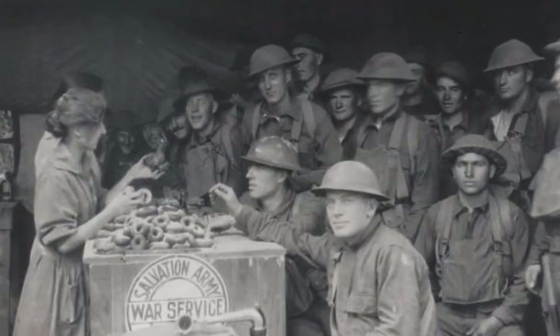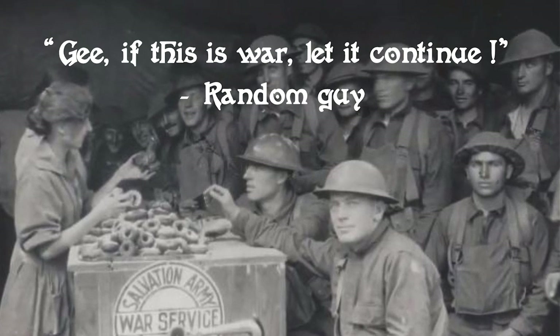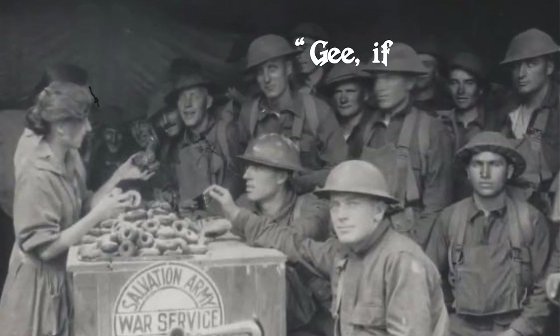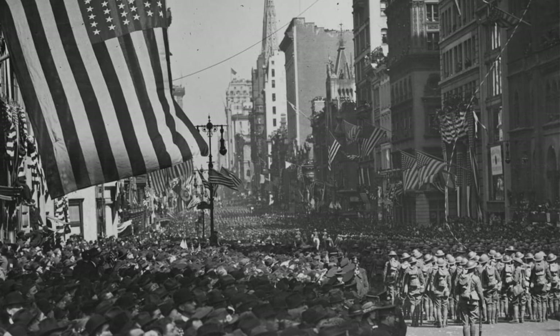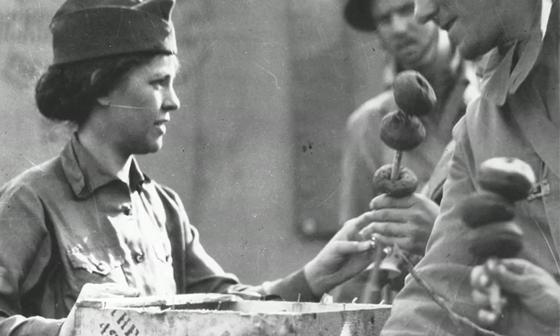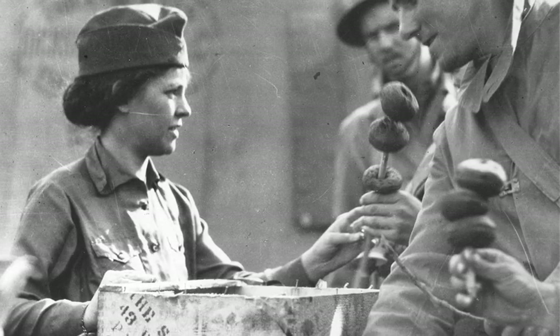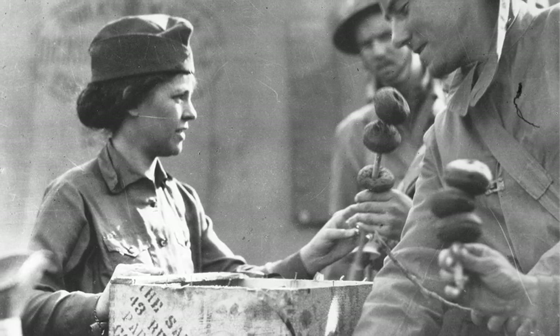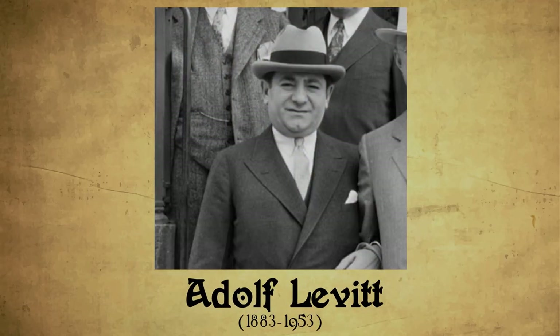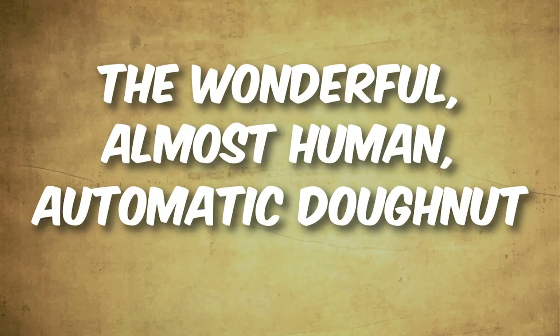It became such a hit that one of the soldiers was quoted: 'Gee, if this is war, let it continue.' Eventually, World War 1 ended but the troops' hunger for doughnuts did not. So when they came back home, doughnut producers could not keep up with the high demands. Seeing this as an opportunity, one entrepreneur by the name Adolf Levitt — an unfortunate but still popular name at that time — founded the first revolutionary doughnut machine called The Wonderful Almost Human Automatic Doughnut Machine.